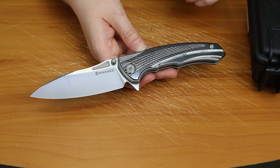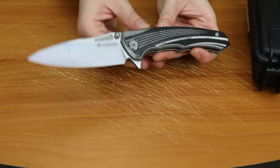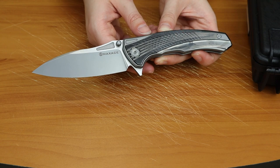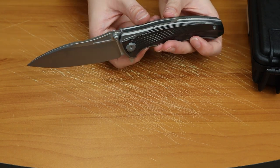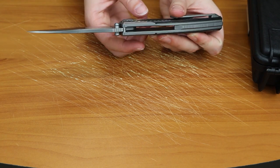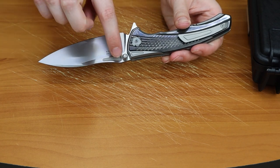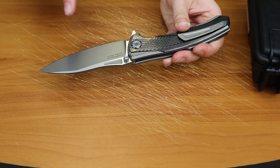Let me give you the specs first. This one is 9.45 inches overall with a 4.33 inch M390 modified drop point steel blade. It has a flat grind with a little whisper of jimping. It's got a stonewash finish with satin highlights — the stonewash is here and the satin finish is up here. You can tell a little bit there.